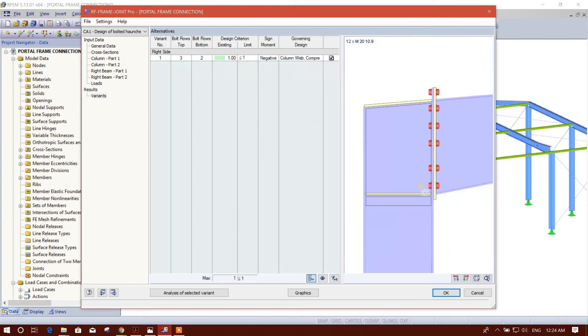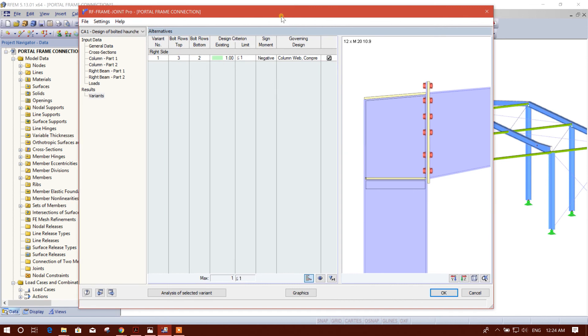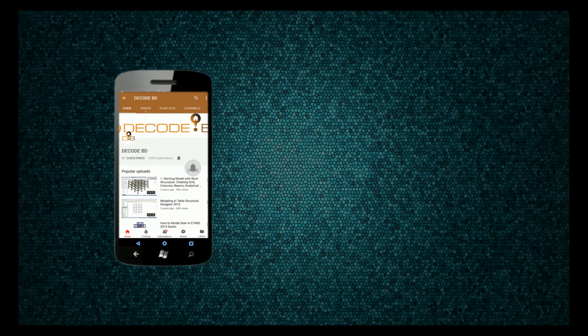This connection design has been passed. In this way we can design this knee connection for a portal frame in RFEM software. Thanks for watching, stay tuned with my channel. Like the tutorial if you found it useful and share it with your friends and colleagues. Press the bell icon on the YouTube app and never miss another update.